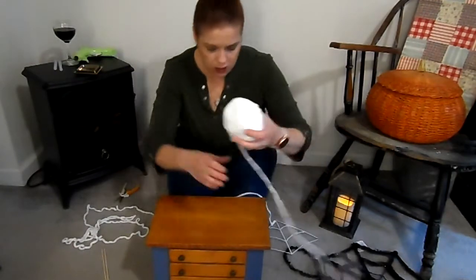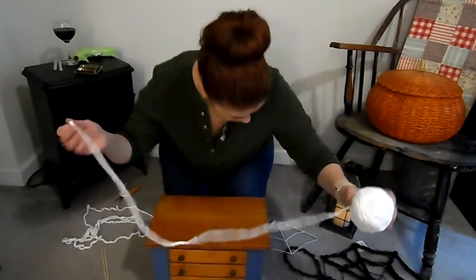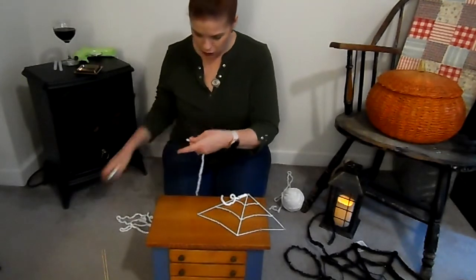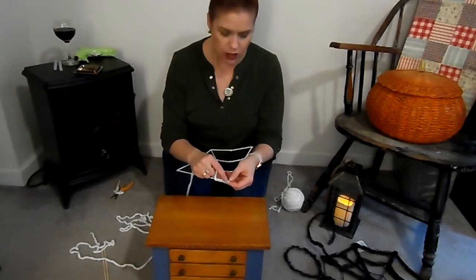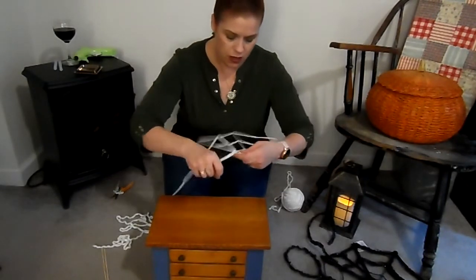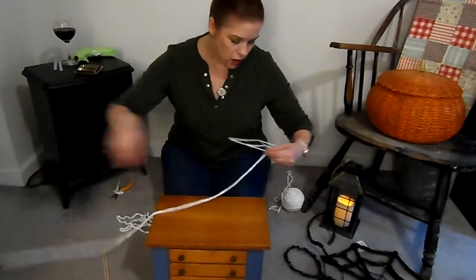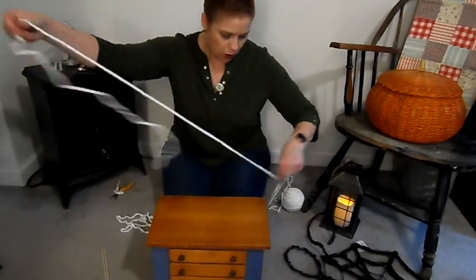Then you're going to take some of this puffier chenille-looking yarn — it's kind of thick and soft, like those really soft Christmas socks. You want to cut off about six feet, enough that you can work with it. Glue a little piece right at the start corner, wait until it's dry, then start winding it around. You're just going to keep winding — that's why you want to cut your string kind of short so it's easier to wind. Cover all of the pieces of the spider web, all the way around.